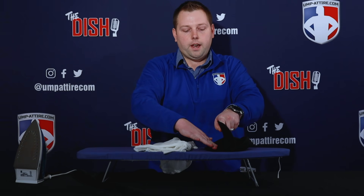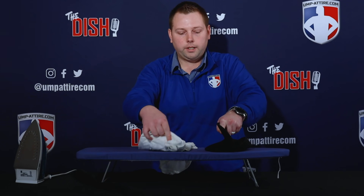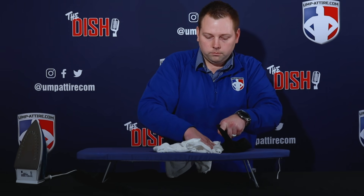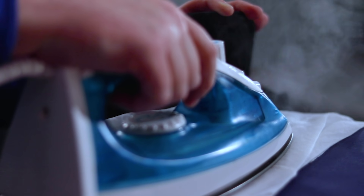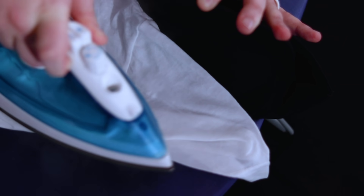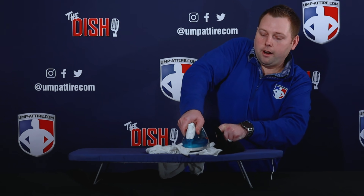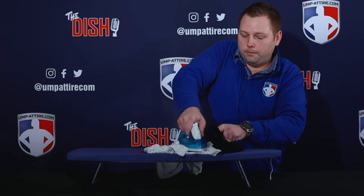I like to lay the hat flat on the ironing board, get it nice and flat like that, and put your wet cloth back over. As I'm doing that again, I'm pressing straight down and then kind of bowing the iron out, and that'll help you really get that crease in there well.